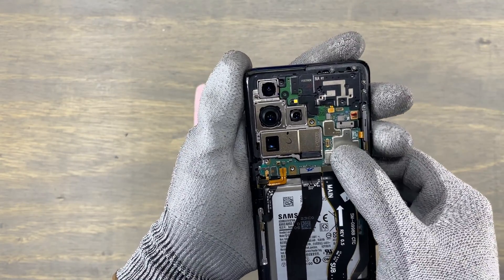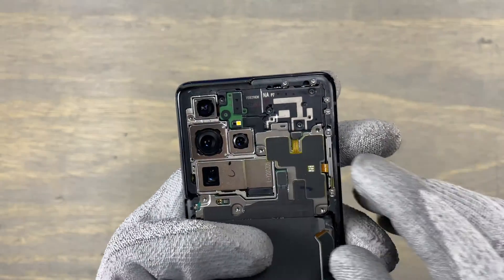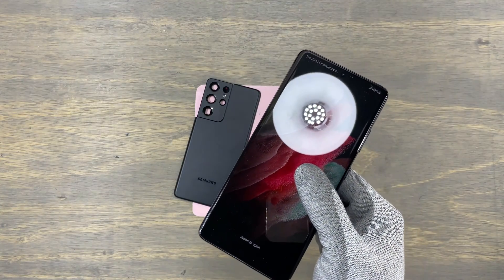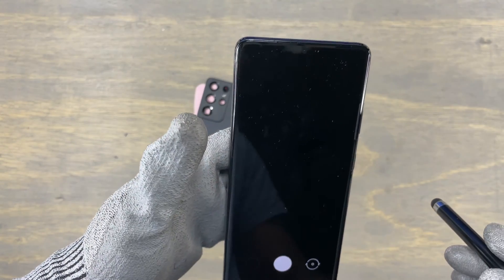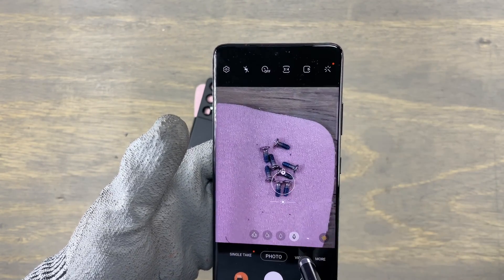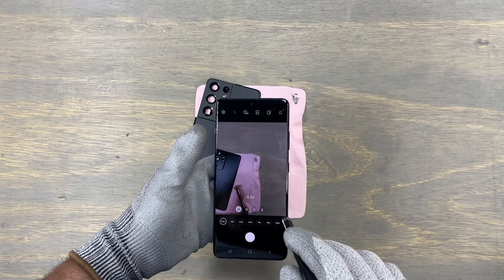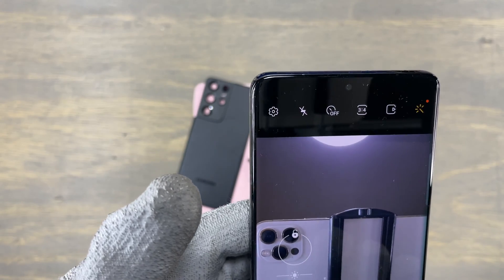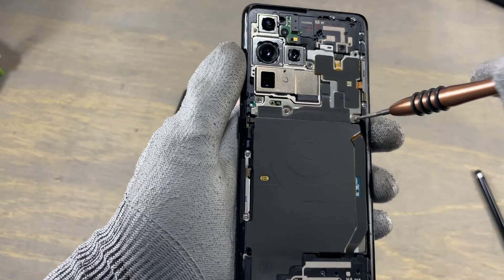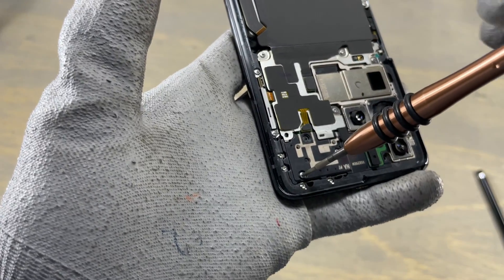Time to put back the wireless charging pad and flex cables. This is a test to make sure that nothing has been broken. Let's make sure that all the cameras are working. What a massive camera system — the zooming on this S21 Ultra is really powerful. Test the wide-angle camera to make sure that one is also working. And at last, the front-facing camera. The good thing with this new Samsung smartphone is that when a camera has a problem, your camera app is not going to work.